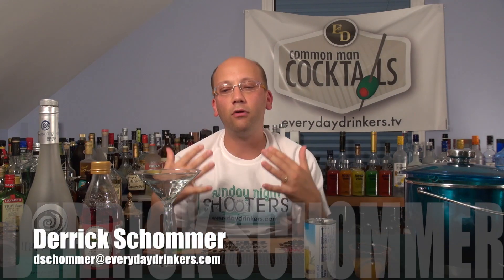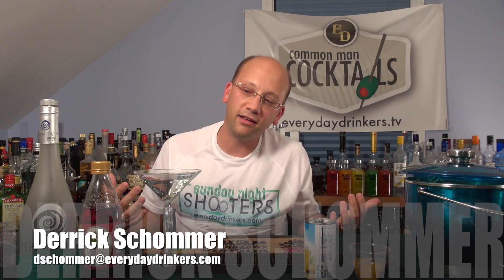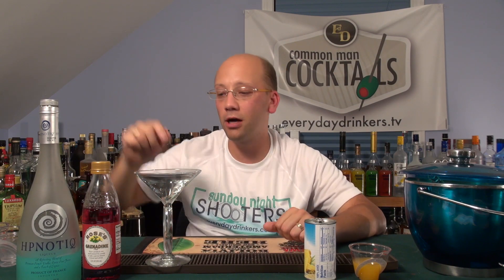I'm your host Derek Shomer and I'm trying to be real low-key because it's like different. The hidden hypnotic recipe. This recipe was submitted by Jazz22 — J-A-S-S-2-2 on garnishbar.com.